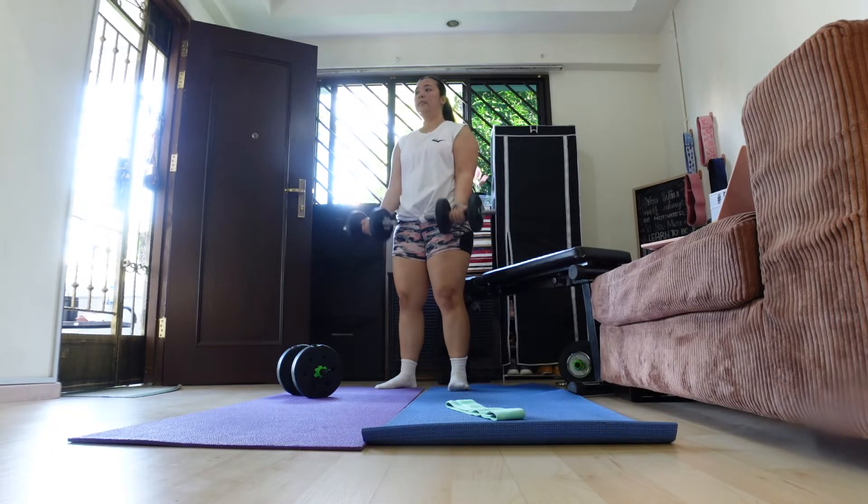I'm so excited to do an upper body day today. It's a quick one but a very effective one — let's get working!